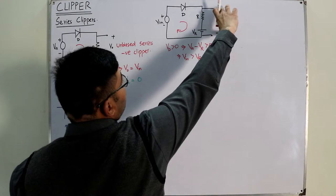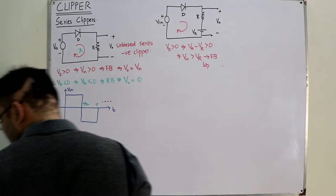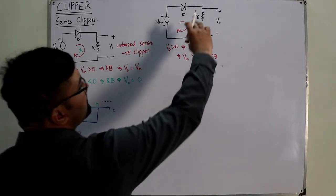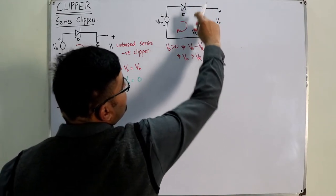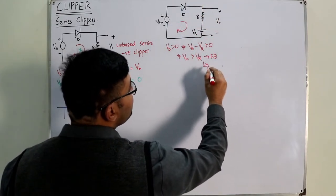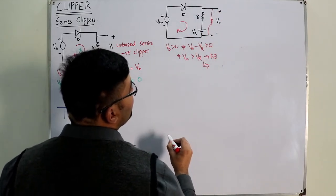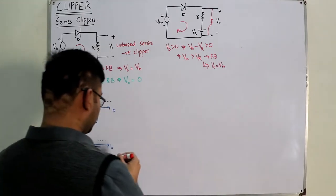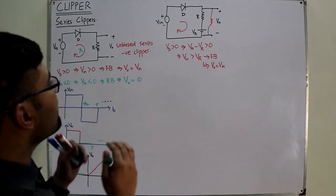When the diode is forward biased (V_input > V_R), V_output equals V_input. This is because this branch is in parallel — you could also include a resistor here for clarity — so V_output = V_input when V_input is greater than V_R.